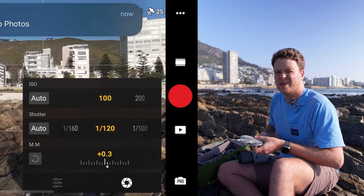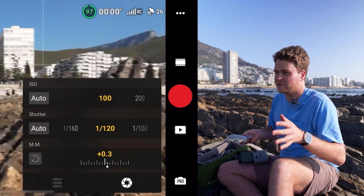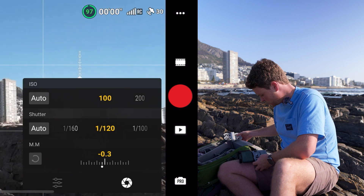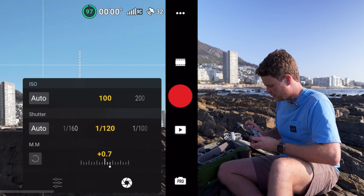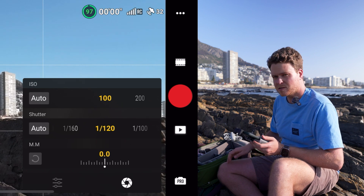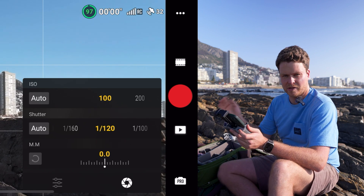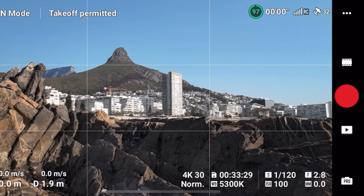Then pop the ND filter on the front. I'm using the polarized version because we're flying over water, but you don't have to — you can stick with the normal version, especially if you're flying FPV. Now you can see the exposure is much better; that number on the bottom right is around zero, which is what we want. If it's too dark or too bright, switch out the ND filter until you get that number to zero.